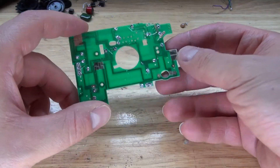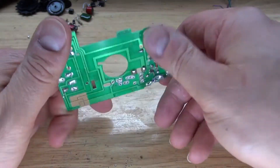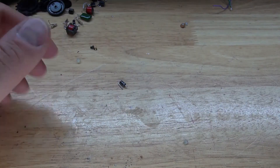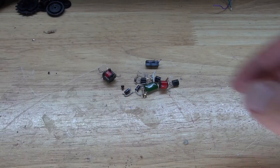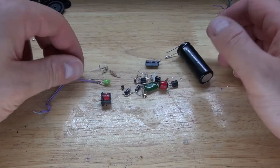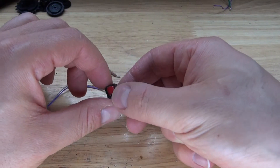All of the components except for that one resistor that I broke are now removed. There — now I have a blank PCB. Here are all of the components that I've salvaged. Some of them I broke, so I'm just going to throw those away. Oh, a little transformer. A green LED.